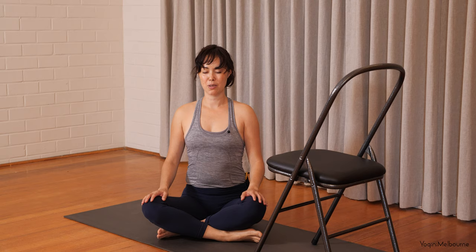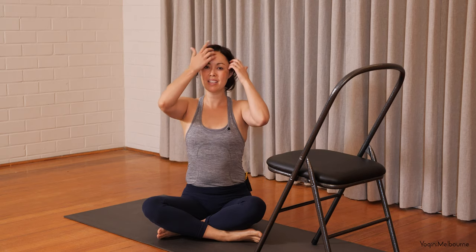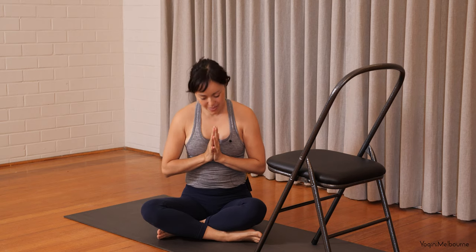And then when you're ready, you can open your eyes. Thank you so much for joining me. Palms of hands come together. Namaste. Thank you.